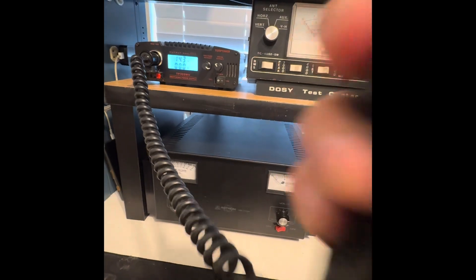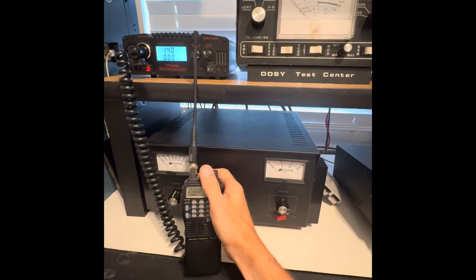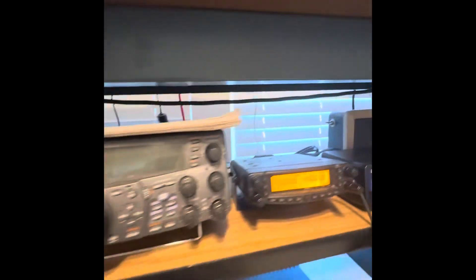Audio 1-2-3. This other radio here to test. Audio test 1-2.